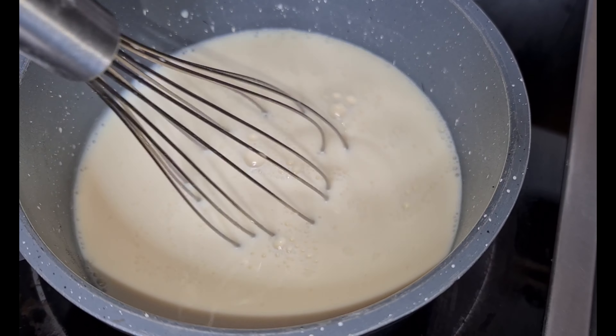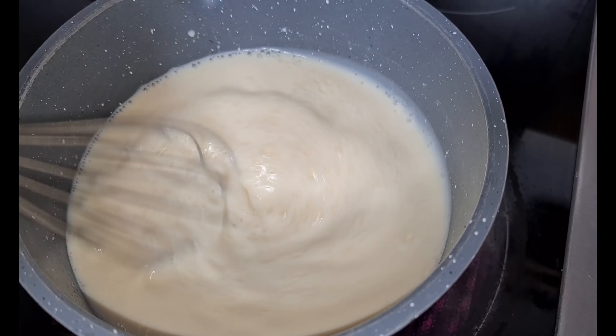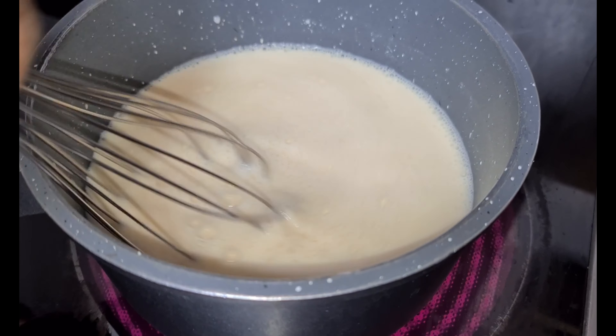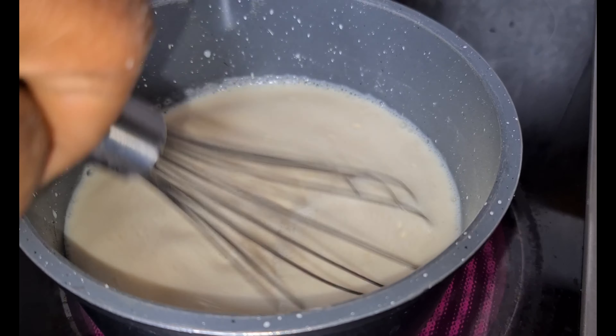Now you can turn on your fire and then cook it. You have to cook this on a low heat, okay? So you don't get any lumps in it.